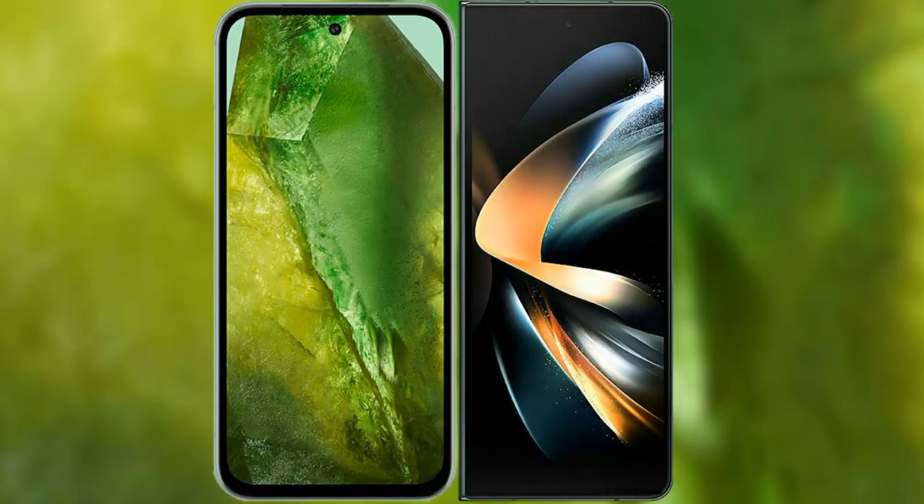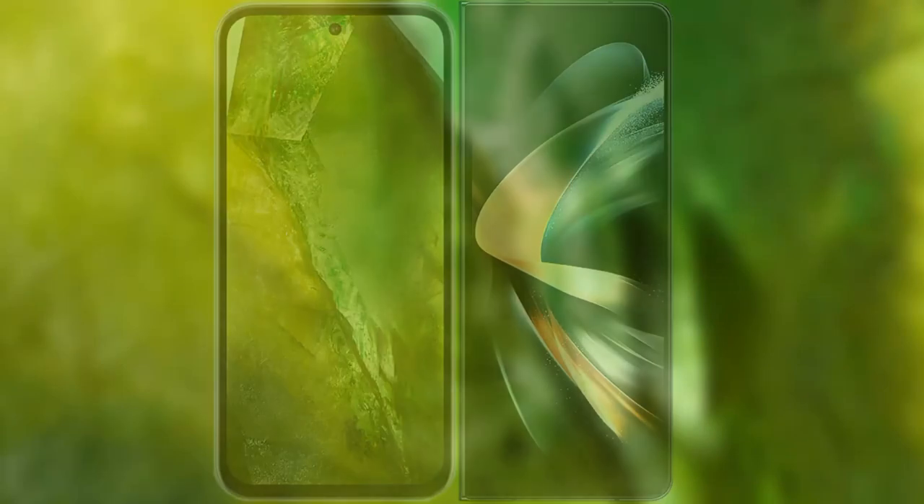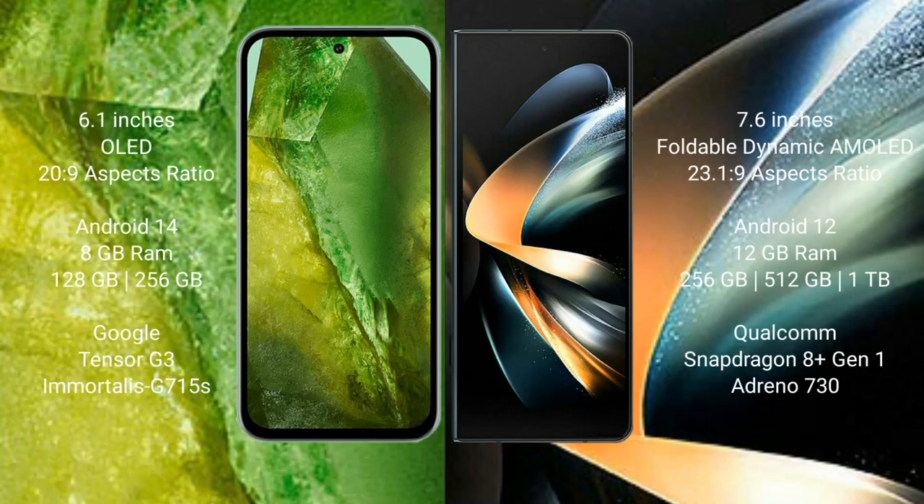I will compare the new Google Pixel 8a with Samsung Galaxy Z Fold 4. Google Pixel 8a comes with a 6.1-inch OLED display. Samsung Galaxy Z Fold 4 comes with a 7.6-inch foldable dynamic OLED display.